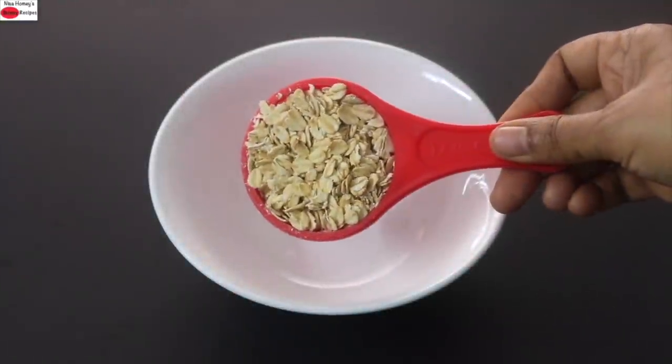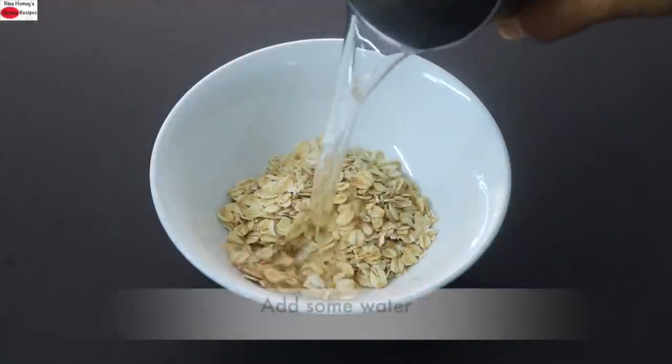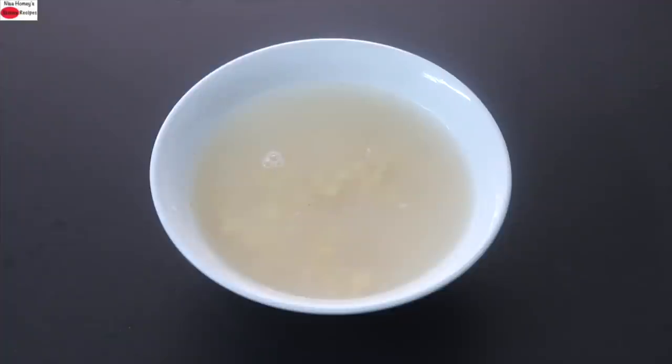To make the moringa oat smoothie, into a bowl I'm adding one-fourth cup old-fashioned rolled oats. I'm adding in some water and soaking the oats for about 10 to 15 minutes. The reason why you need to soak grains like oats is to help release the phytic acid content in them. Phytates are nutrient inhibitors, which means they prevent nutrient absorption. So the longer you soak grains like oats, the more digestible they will be.